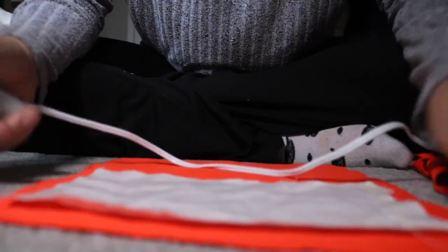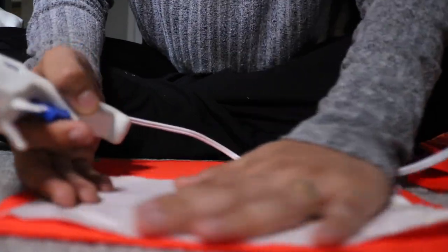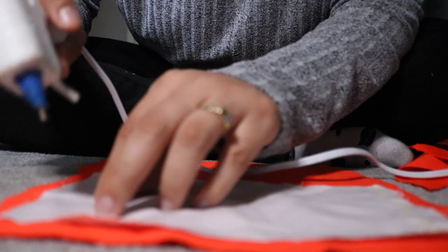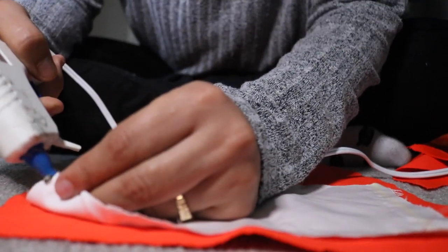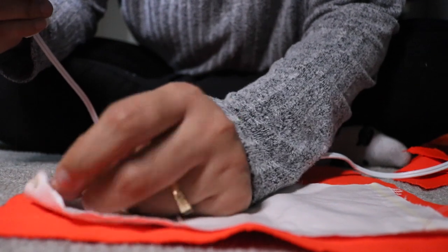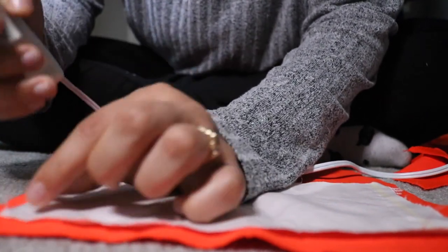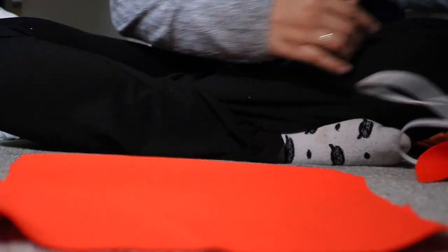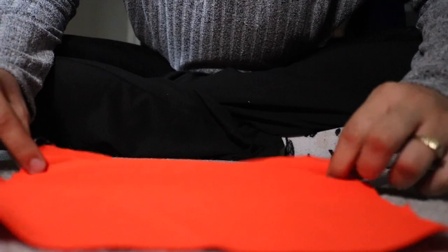What we're gonna go ahead and do is center it, and you want to make sure that you put glue in this little area. You don't need a lot of glue — just put a little dot right there and glue that dot. Oh, she's hot! Alright. The good thing about using glue is that it dries really fast, so you're working with something really quickly.